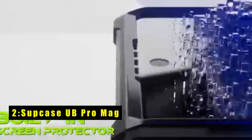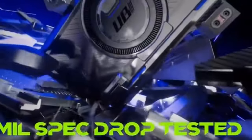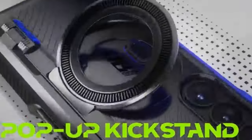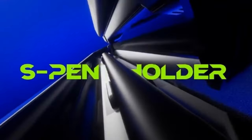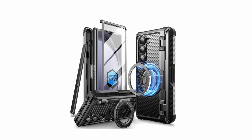At number 2 is the SupCase UB Pro Mag for the Z Fold 6, which goes all-in on rugged protection and MagSafe compatibility. This case boasts military-grade certification, surviving drops from up to 20 feet. A built-in impact absorption fiber cushion further safeguards your phone from everyday bumps and accidental falls. The case also features a hidden magnetic ring stand with a powerful 15N magnetic force, making it 50% stronger than many competitors.